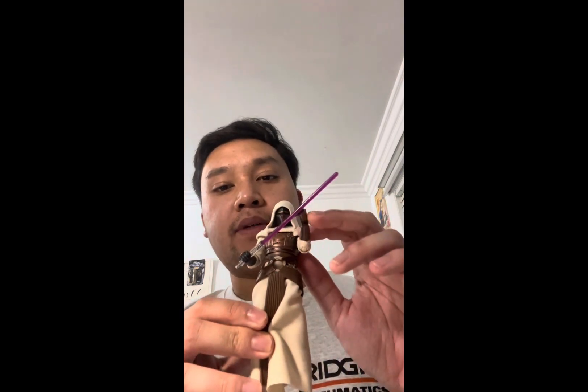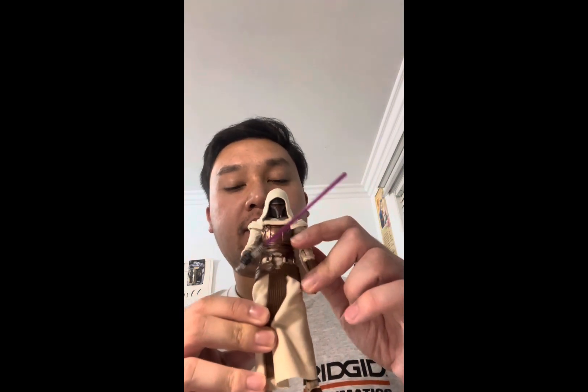Hello there, Star Wars fans and collectors, and welcome back to another Star Wars figure review. Today we'll be taking a look at the Black Series Jedi Revan from Galaxy of Heroes — this is from the mobile game Galaxy of Heroes.